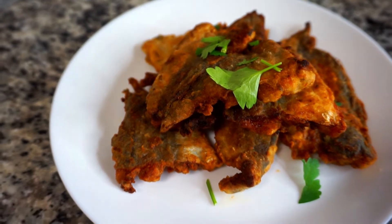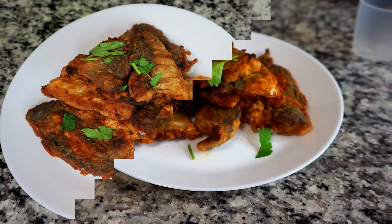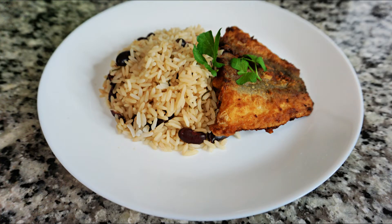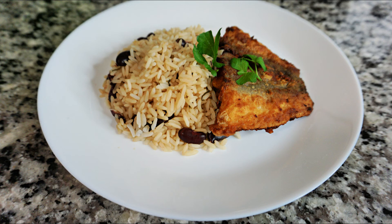Both fish are done — look at that color, crispy on the outside and juicy on the inside, full of flavor. Let me know in the comments which one is your favorite. Here's the baked fish, and it tastes and looks amazing as well. These are my two whiting fish recipes from one bag — you can use this recipe for any other fish too. I served my fish with some rice and beans. I hope you enjoyed this video. Don't forget to subscribe and like, and as always, keep cooking chefs, bye!